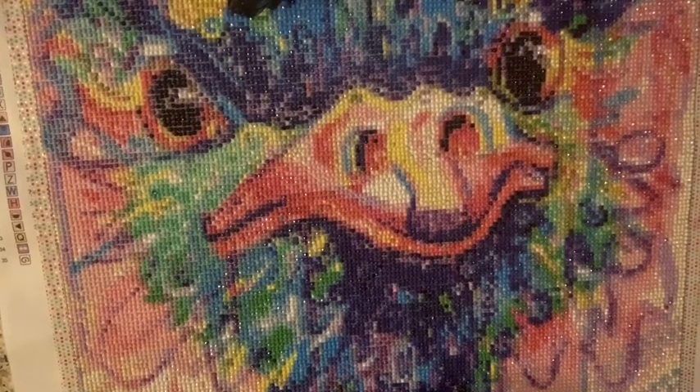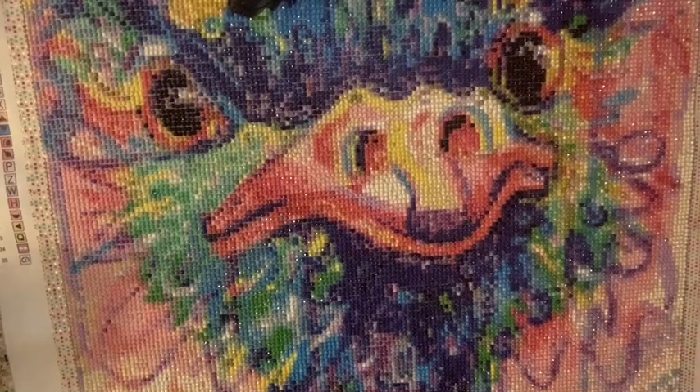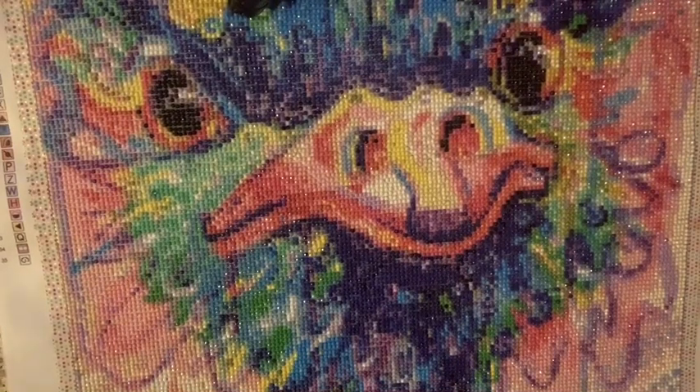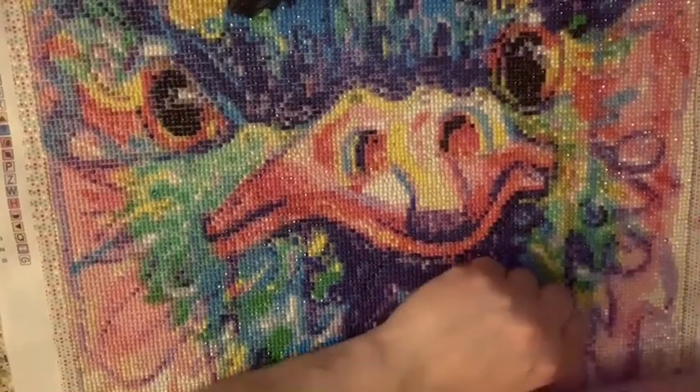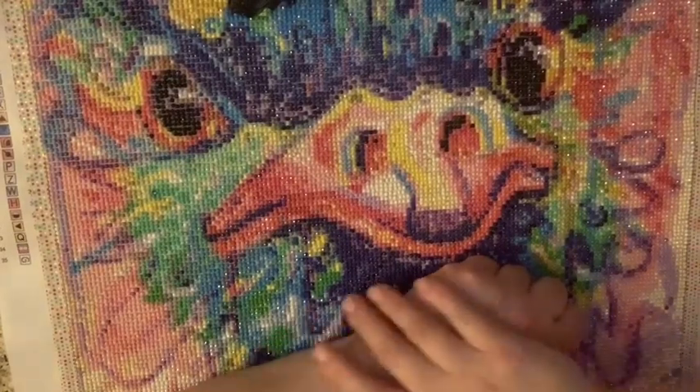In the end it looks really good. It took a little bit of extra time on this one but it turned out amazing. Nothing really to complain about other than the size of the drills — it threw me off, but it's not a deal breaker. It still looks great. The canvas came in perfect condition when I got it, and Treasure Studios Arts is a little bit pricey for my price range, but I still want to try to get one in a square.